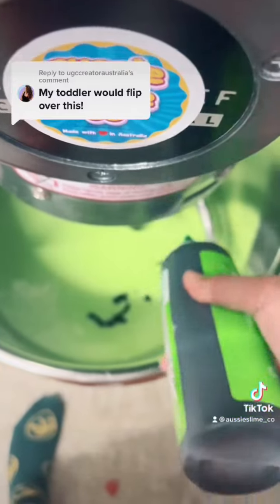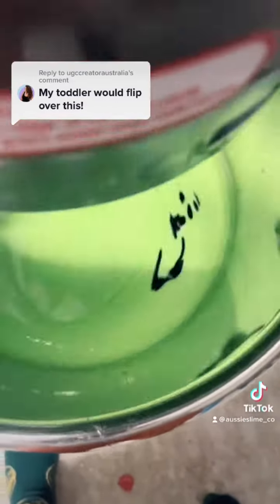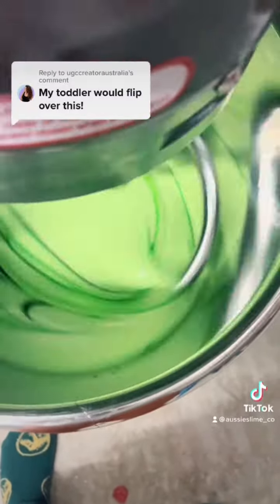I want it darker, so let's add more green and mix it in. I'll save you some time on the mixing process.